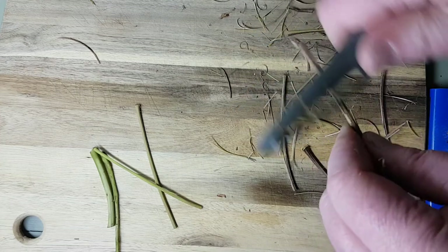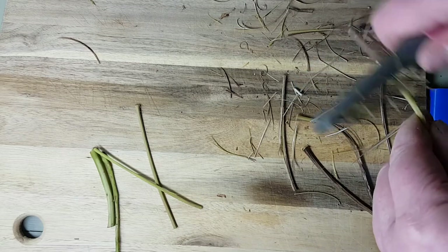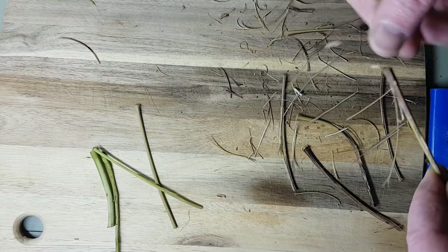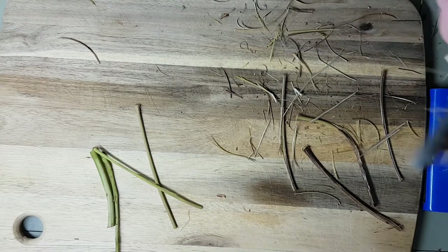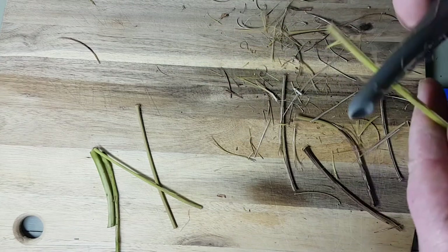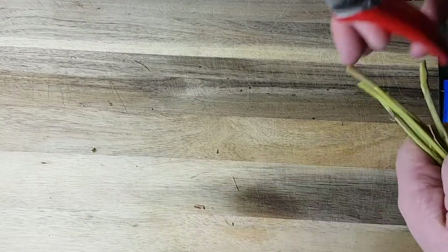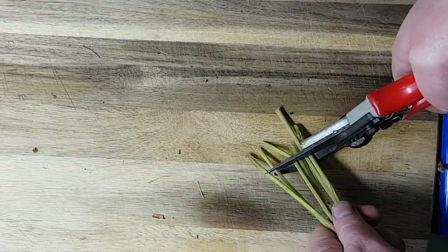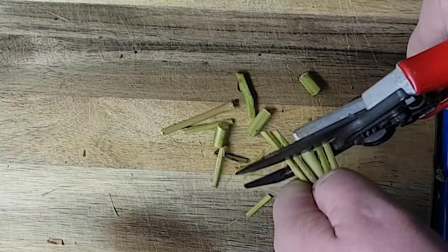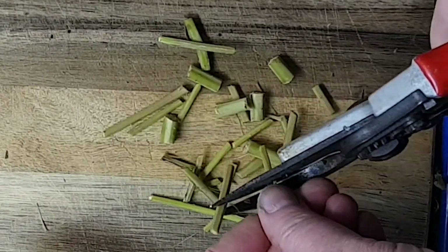This treatment dissolves the lignin just enough to separate some of the cells from each other, which means that we should be able to see some of the individual xylem cells and fibre cells. But there will also be lots of rafts of undigested plant stem. I then left the macerate to cool overnight, and then reduced the volume of the solution by centrifuging at 4000 RPM for six minutes. That gathered all of the cells at the bottom of the tube, so I could remove the supernatant — the liquid above — and replace it with deionised water.